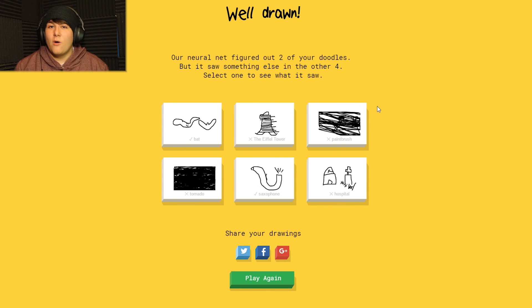Alright guys, thanks everyone for watching! If you like this video, give it a big old thumbs up. Comment down below if you think this thing can actually guess anyone else's horrible drawings just like mine. Subscribe to be part of my big old family here on YouTube, and with that I'm signing out till the next video - bye!